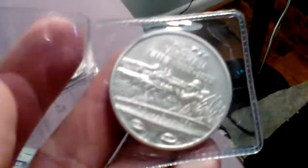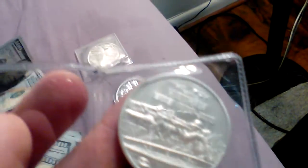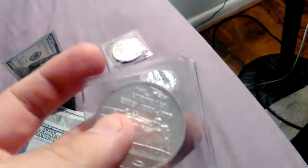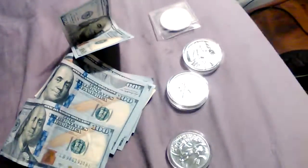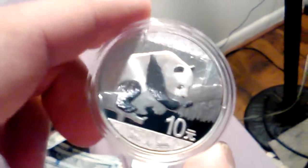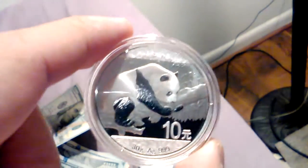First I got the 'War is Hell' from the War Hero Series — a Vietnam War round showing helicopters with two soldiers firing. The War Hero Series is pretty cool. I also got the 2016 30-gram Panda.